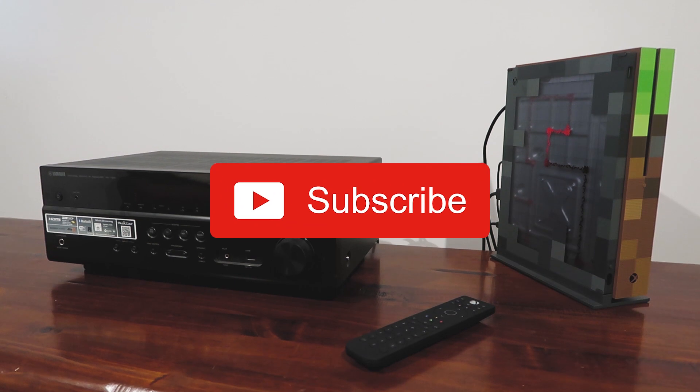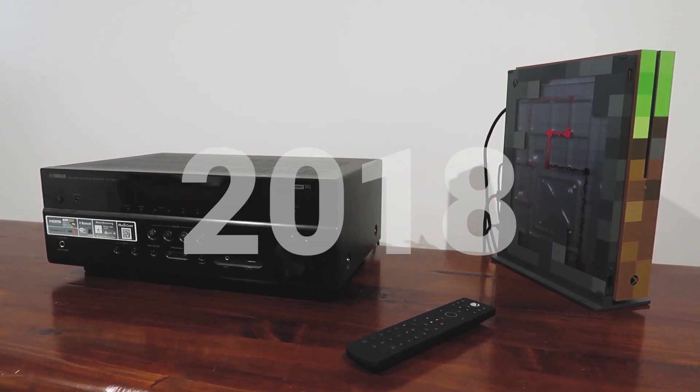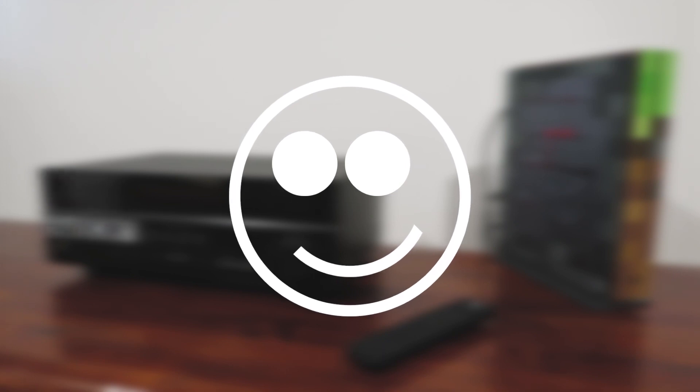And finally, thank you for watching. I'd greatly appreciate it if you could click subscribe, as I'm aiming for 2018 subscribers by the end of the year. Once this goal has been reached, I'll do a giveaway on the channel for subscribers only. Have a great day and I'll catch you in the next video.